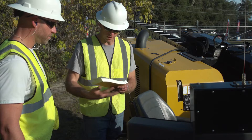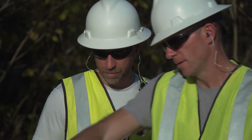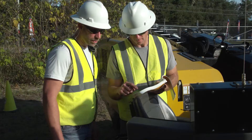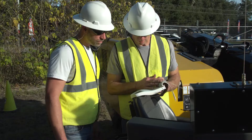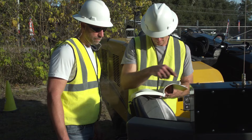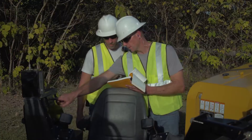Allow only responsible, properly trained personnel to operate a horizontal directional drill. Become familiar with the controls, operation, and use of the machine under the supervision of a trained and experienced operator. The operator must be familiar with worksite safety rules and regulations, and must be mentally and physically capable of operating the drill safely. Advise anyone who will operate it to read the operator's manual carefully, and study this operation and safety video and the Fundamentals of Horizontal Directional Drilling User's Guide.